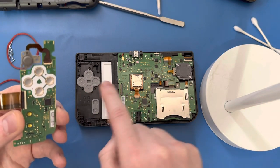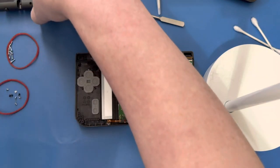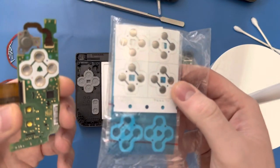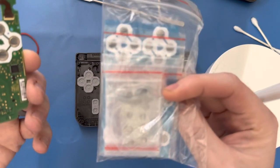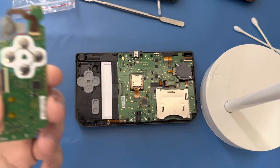If that doesn't fix it, the only other culprit is going to be these metal contact pads here. That's not too bad with this one — you can buy new metal contact pad stickers and they're just about five bucks. You just peel the old one off and put the new ones on.